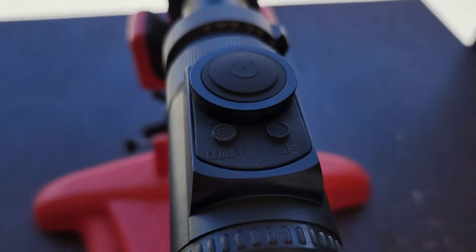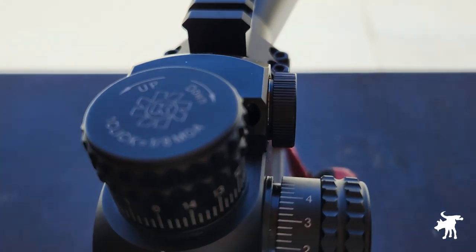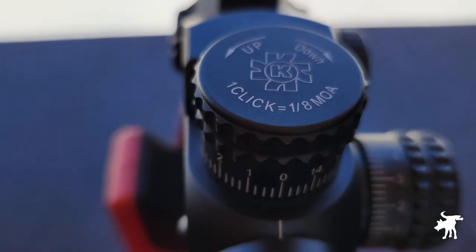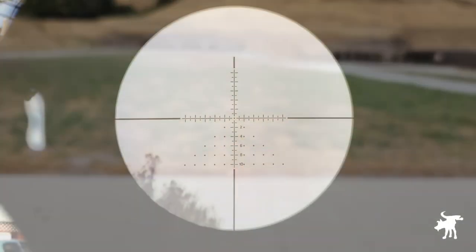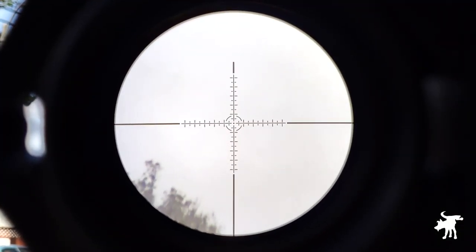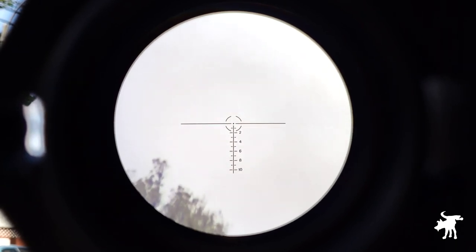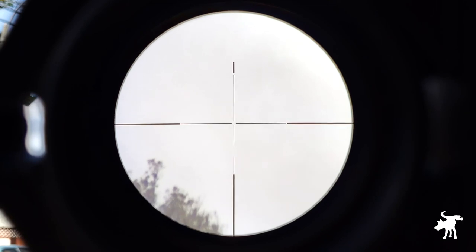Calling a scope revolutionary or groundbreaking is often just marketing hyperbole, but it wouldn't be a stretch to use those terms for the Konos EL-30, because it is one of the first commercially available riflescopes with a changeable LCD reticle, and we're going to take a look at it in greater detail on this episode of Moondog Industries.